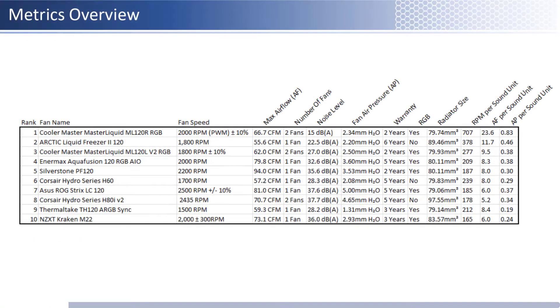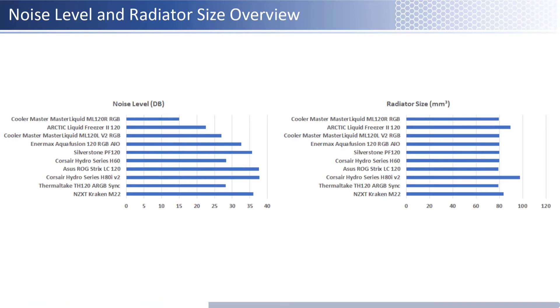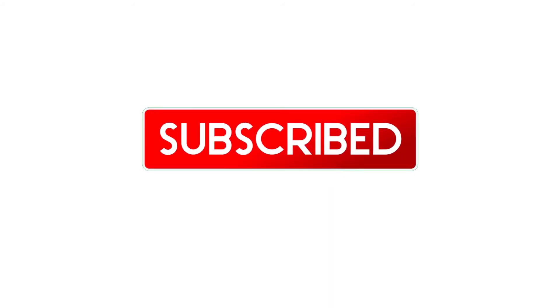Now that we have covered the top 10 fans in detail, we will cover the summary of the fans reviewed. As we look at the table, it can be difficult to see how each of them ranks among their peers. With that in mind, I have shown bar charts for a handful of the key metrics including airflow, air pressure, and the bottom of the charts comparing these metrics relative to sound. Additionally, we have provided a noise level and radiator size graph to make these easier to compare. Thank you for watching, and if you enjoyed my video, please remember to subscribe, like, and comment — any feedback in the comment section is appreciated.